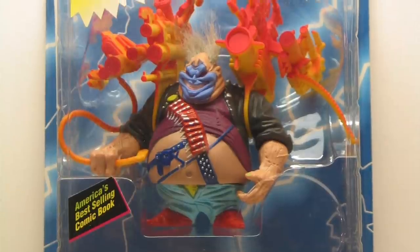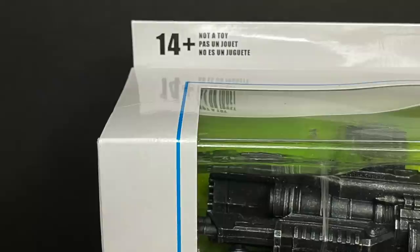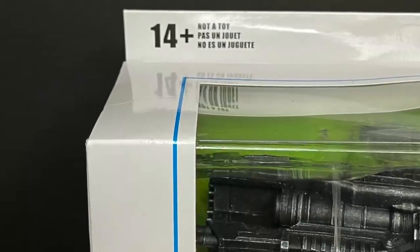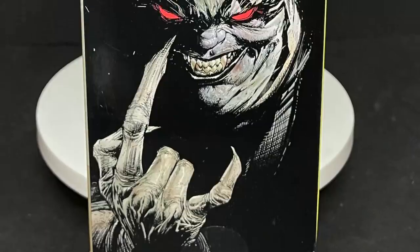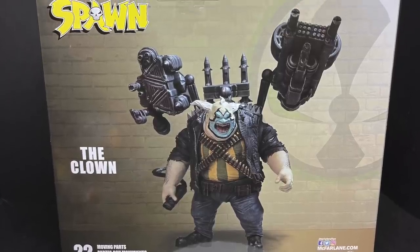Did you have the red variant? I actually don't have this one, so I shouldn't be talking. 14 and up, not a toy — wink wink, hint hint. Gorgeous box art on these, just like all the other ones we've looked at so far.